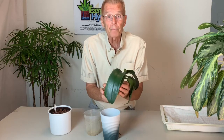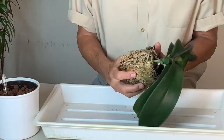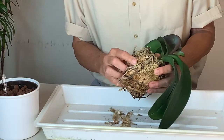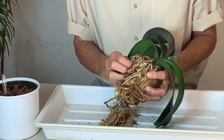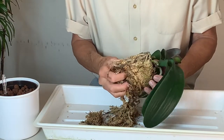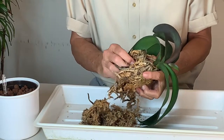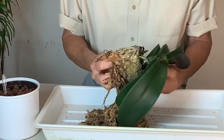So let's repot this thing. Let's put it into a hydroponic system and I think we're going to make some big improvements. The first thing we have to do is remove all of this moss from the roots.